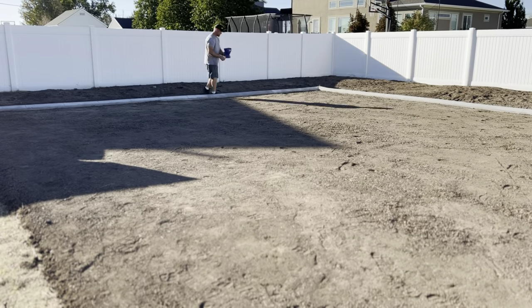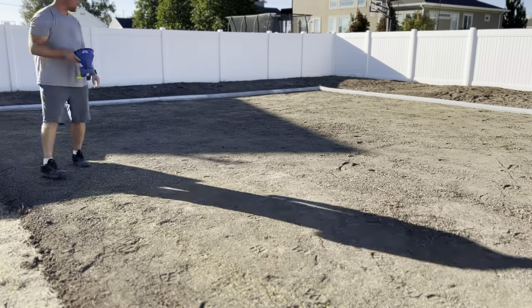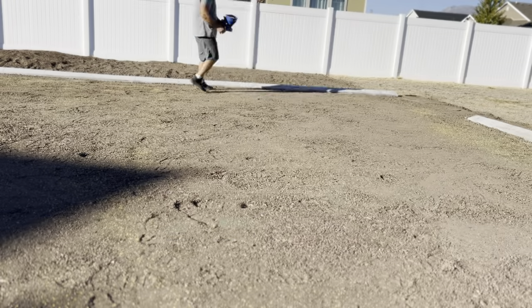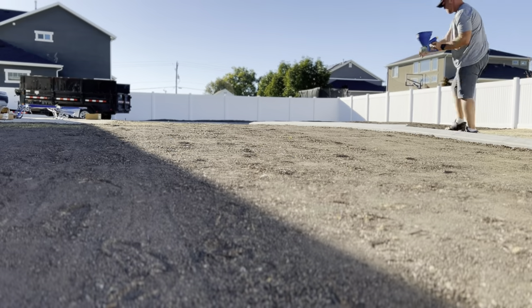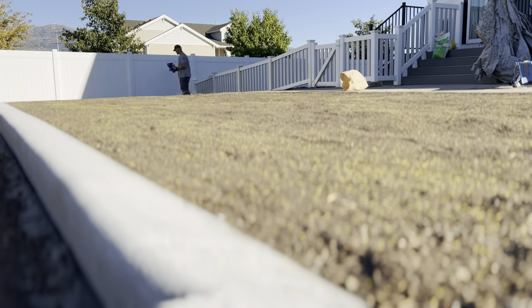The way that I put it down is I put down the seed and the starter fertilizer together, then I put my peat moss over the top of it to hold the moisture in. I do things a little bit differently — I don't usually like to use a spreader to put down my seed. I actually use my handheld spreader because I feel like my seeding goes a little bit better and I have better control over where that seed goes.